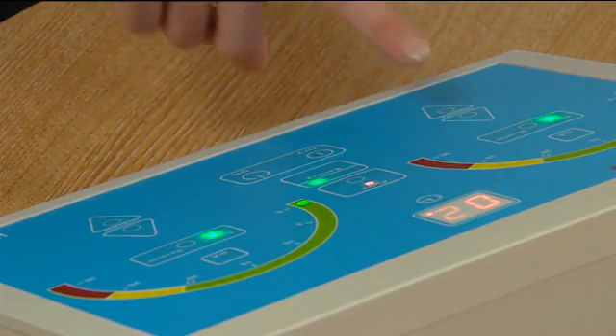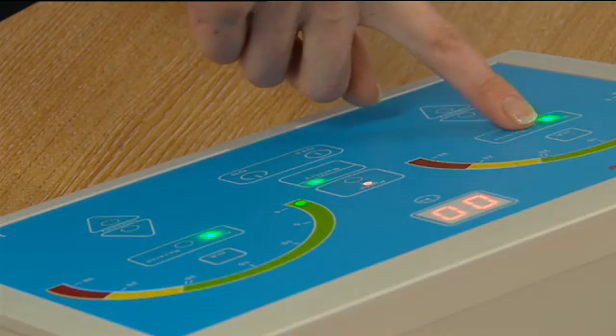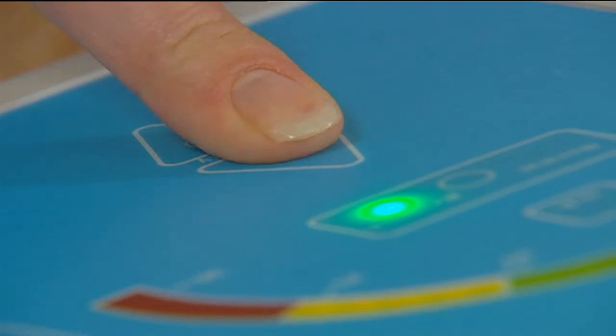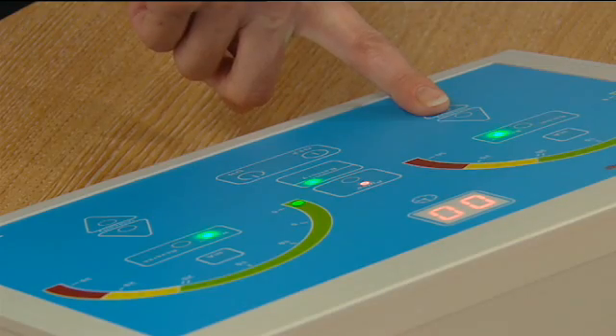After 15 minutes, turn the power down by depressing the downward arrow until there is no visible current. Change the polarity by depressing the normal reverse button. Restart the treatment again and after 15 minutes, turn the power down by depressing the downward arrow until there is no visible current.